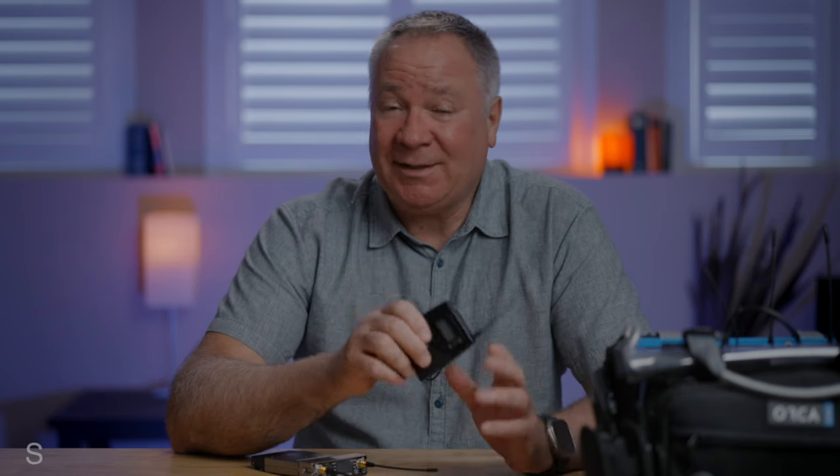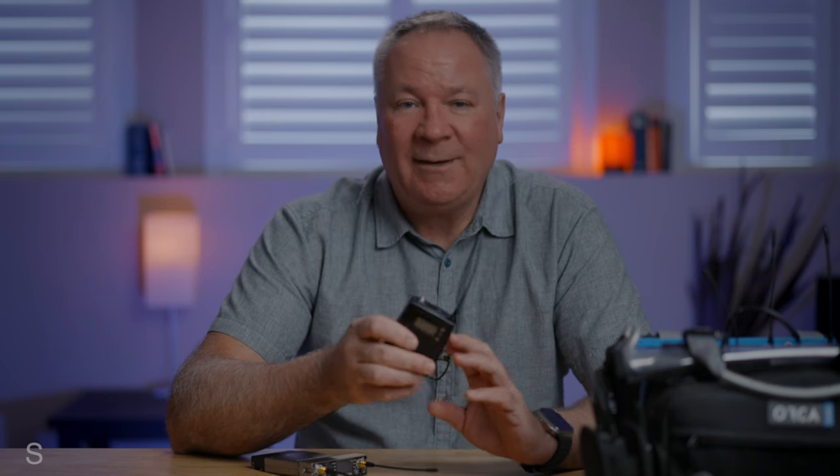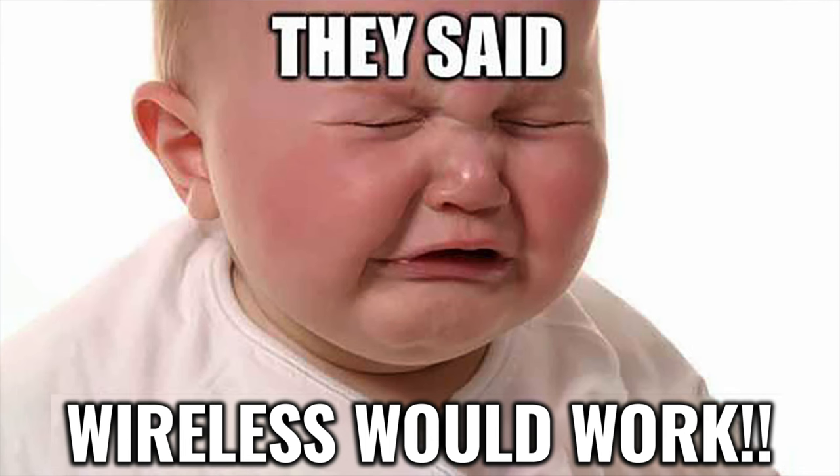So the Sennheiser G-Series is a crowd favorite, but as you may know for location sound use, they present some big challenges. While I think the transmitters are really solved, the receivers have some serious shortcomings that can make your life on set a little bit miserable.